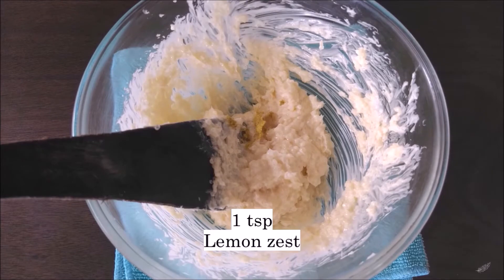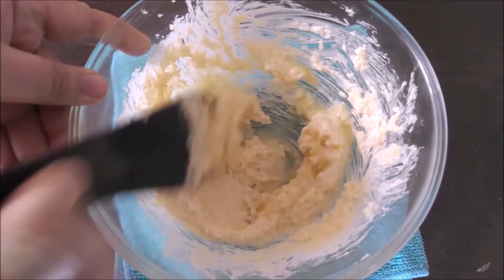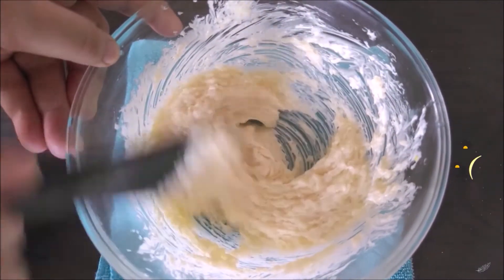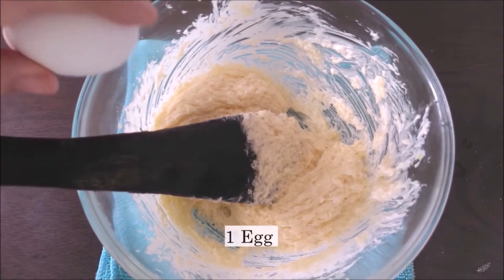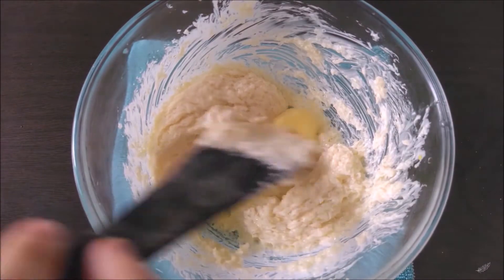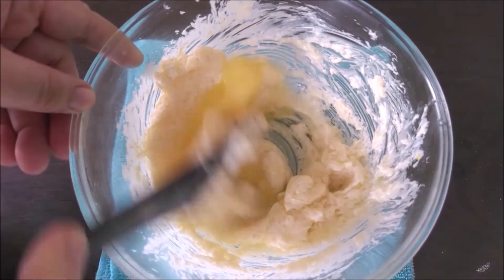Now that I'm happy with my butter mixture, I'm going to add a teaspoon of lemon zest along with the 15 ml of freshly squeezed lemon juice. Please don't mix as aggressively as I did because that's just going to create a mess. After gently mixing, we can crack our egg into the mixture — please be careful not to drop any shells in, because that's going to add a surprise crunch which we don't need in our cookies.